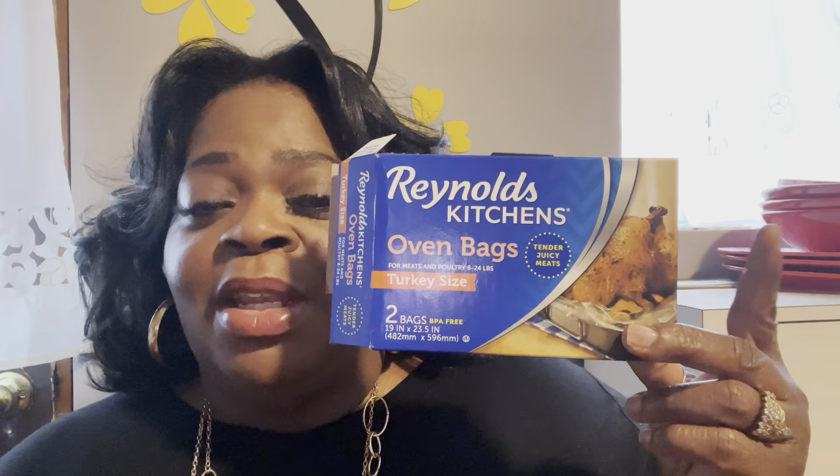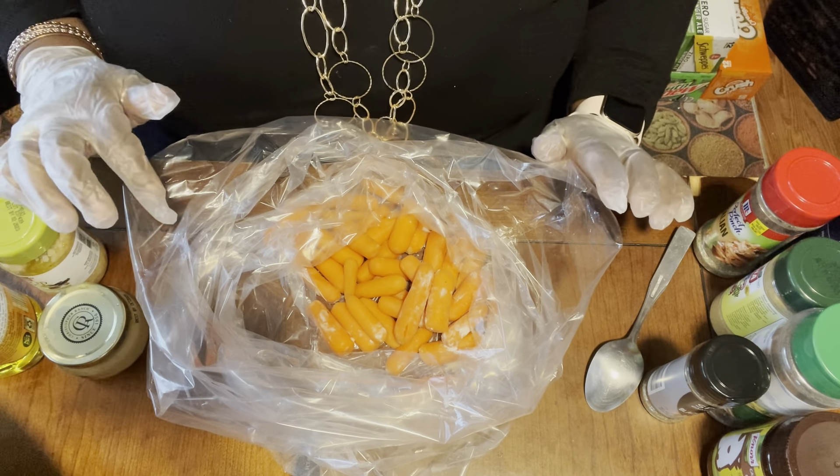Today I'm making apple steaks. Apple steaks are delicious — you might also know them as butter steaks. Whatever name you call them, they're a very inexpensive cut of beef and they are delicious. Today I'm going to prepare them in these oven roasting bags — not just for turkeys — so stay tuned.